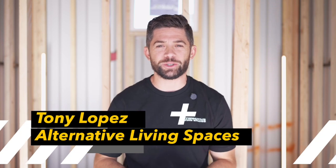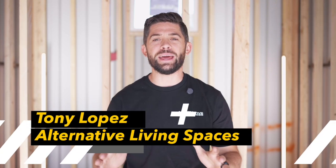What's up, everybody? It's Tony with Alternative Living Spaces, and right now you're joining me behind the scenes as we're working through six shipping containers. They're going to be going to the largest container home community in Oklahoma, and on this episode, we'll be breaking down exactly how we're doing our electrical. You're not going to want to miss it.